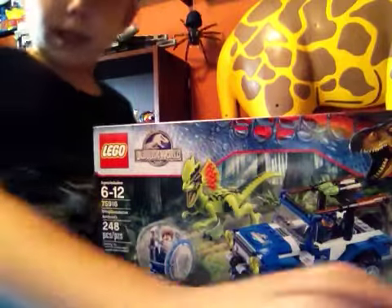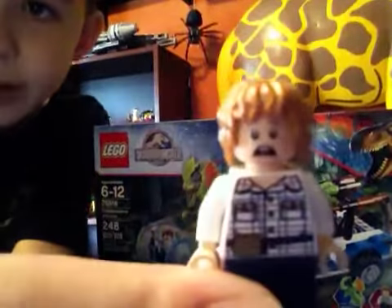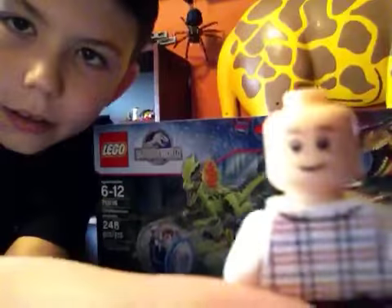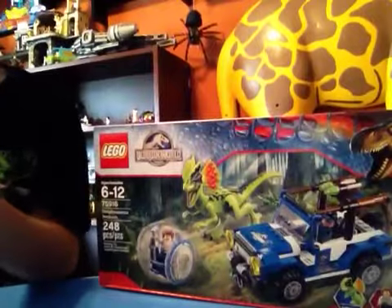Now let's get to the characters. Here is Gray Mitchell. He does have a double-sided face. He has Bilbo Adkins hair.